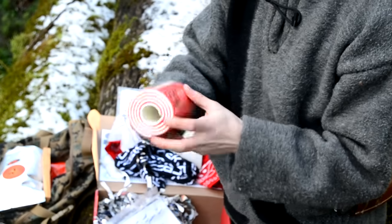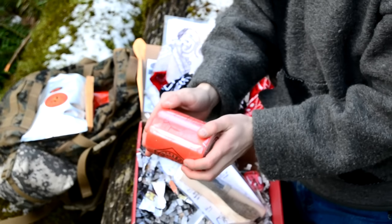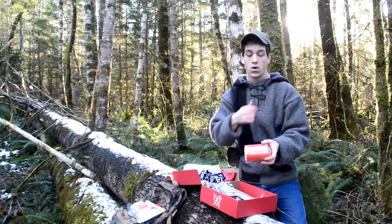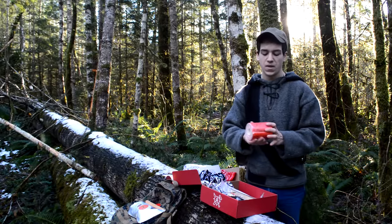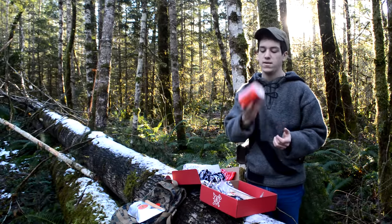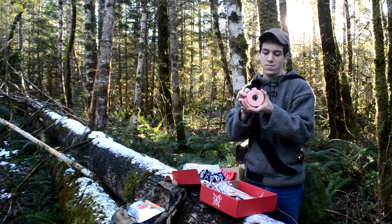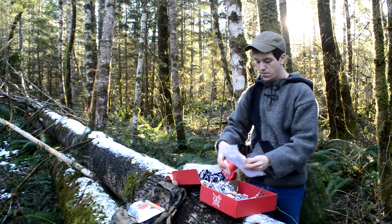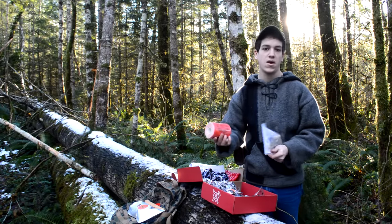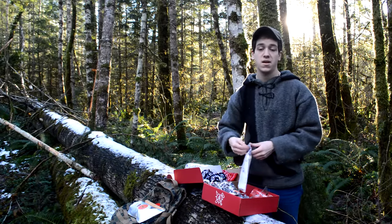Let's move on to the splint. This is a splint with instructions on how to roll it and wrap it around your arm, leg, or any type of different appendage. It's pretty lightweight and compact, so it won't take up a lot of room in your kit, though it does take up a fair amount of room. Maybe putting this in an emergency car bag would be a good idea. I'm not going to be carrying this in my backpack all the time, but maybe in a large medical kit — it's a good thing to have.